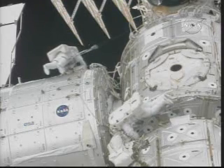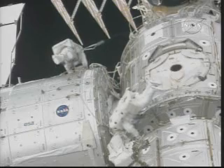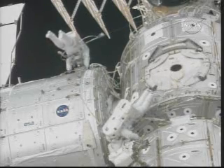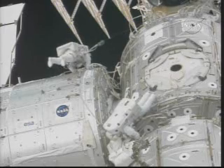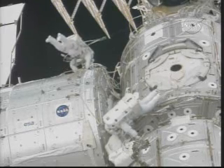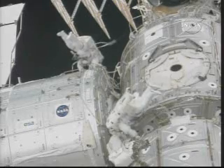I would judge that it really makes no difference to tomorrow's tasks. But obviously Bob's the final judge there. And the bag, thanks to that adjustment, is now nice and tight. Houston copies all, and we have good comm with all three. Okay, Nick. Nice work.